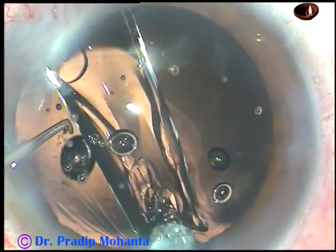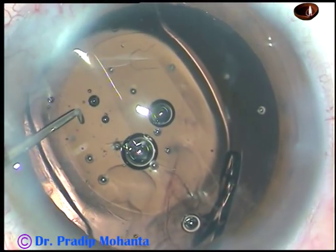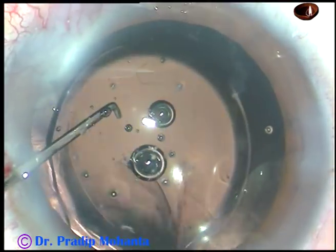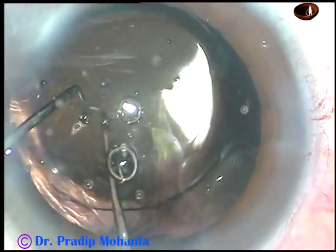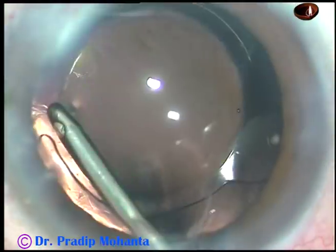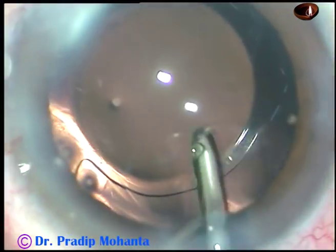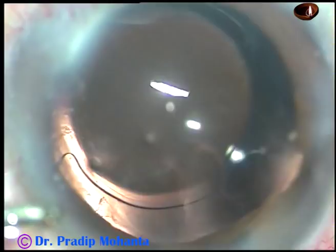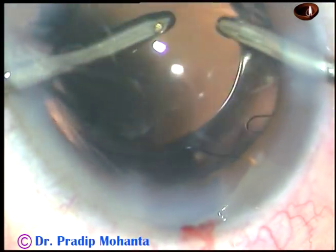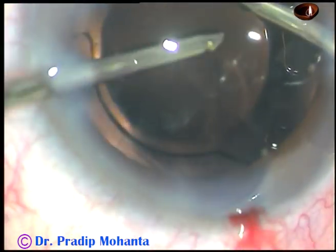After cortical cleanup, a foldable intraocular lens is placed in the capsular bag. The lens is oriented in such a way that the haptics are about 90 degrees away from the main incision. The idea is to go behind the lens and remove the viscoelastic substance, and that's why the haptics are oriented about 90 degrees away.